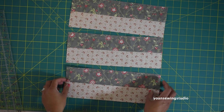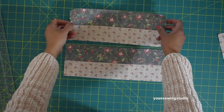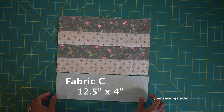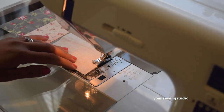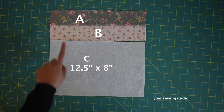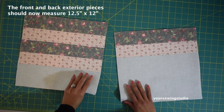We will use two of these panels for the front exterior and one for the back exterior. Lay out two of the jelly roll panels and sew them together with a quarter inch seam allowance. Then take the lower panel — cut from fabric C — and sew that together with the jelly roll fabric with a quarter inch seam allowance. For the back exterior, use the last jelly roll panel and fabric C for the lower panel, sewing them right sides together with a quarter inch seam allowance.